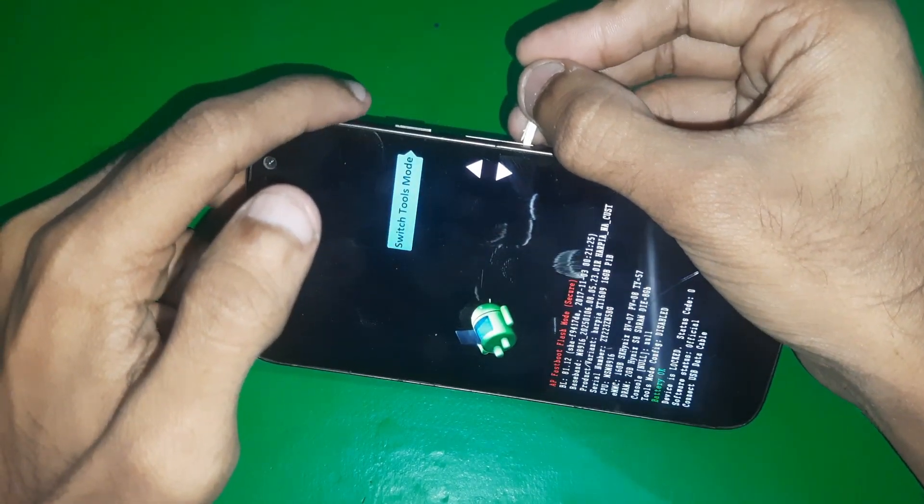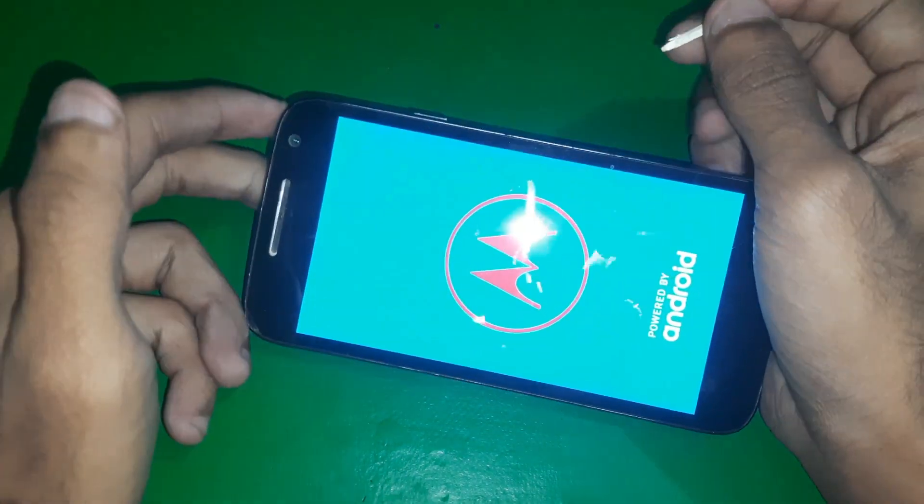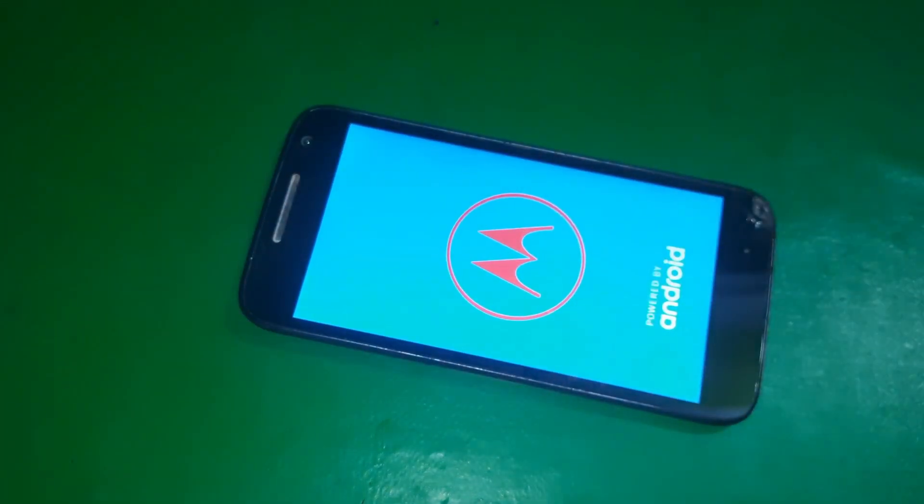So this is how you can boot into recovery mode on the Moto G4. That's all for this video — make sure to subscribe to the channel and leave a thumbs up. Bye for now.